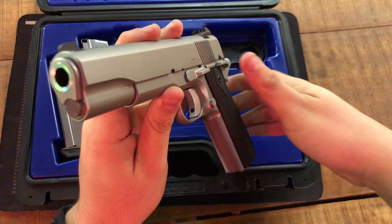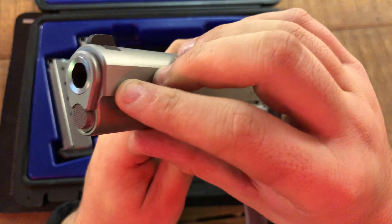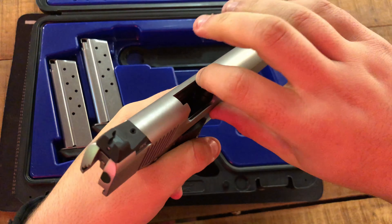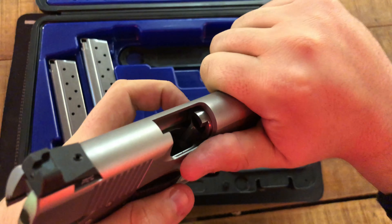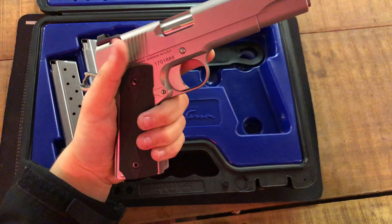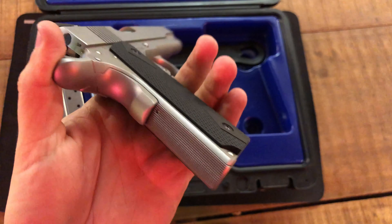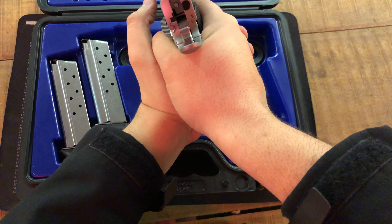The barrel is crowned, which I like. The barrel bushing is very tight. I already took it apart and cleaned it before this video. It has a fully supported chamber for the 10mm, and also has a feed ramp — not many 10mms come with a feed ramp, which adds reliability. It comes with slimline G10 grips, and they feel amazing in your hand.